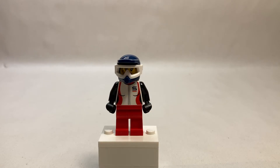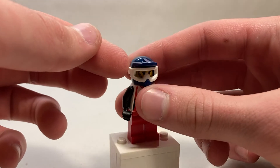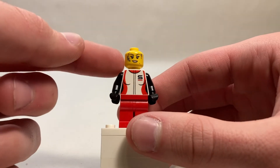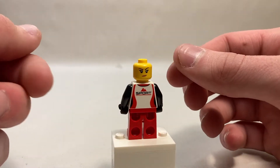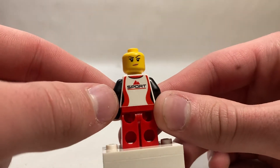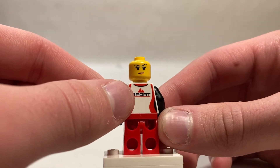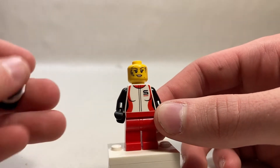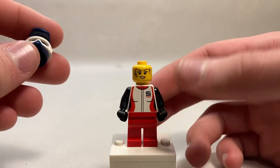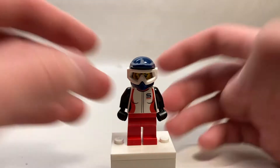Our next minifigure is the Biker. Plain red legs and a very nice helmet piece with some goggles, which I believe originated in the Star Wars line. Pulling off the helmet, she's actually a she, with some very nice dirt printing from riding through puddles. Almost the same facial expression on the back, just minus the dirt. She's got a really nice jacket with black arms and a sport logo with the Adidas mountains — I believe it's supposed to represent that. On the front we have the sport logo again with more jacket prints and some feminine printing. Decent minifigure — kind of a cop-out on the printing, but a very nice face print nonetheless.